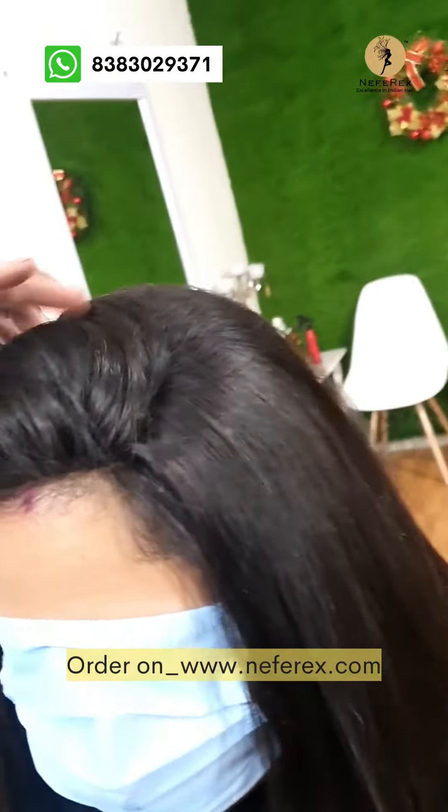You can see it looks like her own scalp and you can't really tell she's wearing something. From the side, it looks very natural, like her own scalp. You can see the skin scalp color is matching her own skin tone as well. It's given her a lot of volume at the back.